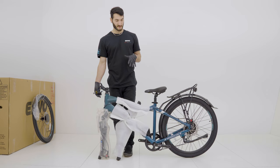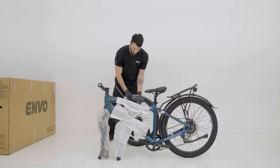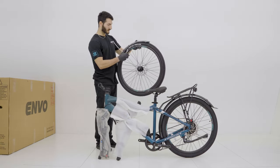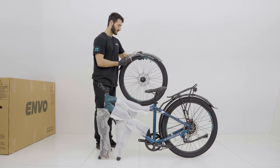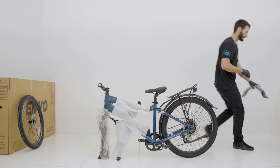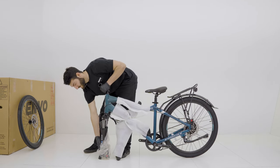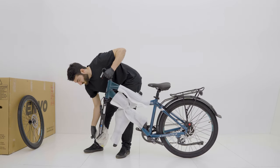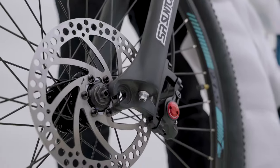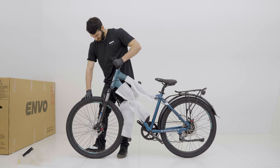Now we're just going to put the front wheel on the bike so that it becomes more stable and we can handle the handlebar installation a little bit easier. We're going to grab our front wheel and prepare it by removing these black protective covers off the wheel, clipping the front fender off and setting that aside, removing the plastic cover off the front wheel, removing the brake block, then lining the rotor up, lining the dropouts up, and sliding the front wheel in.